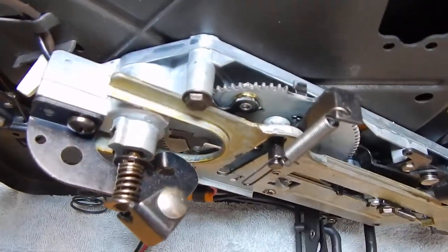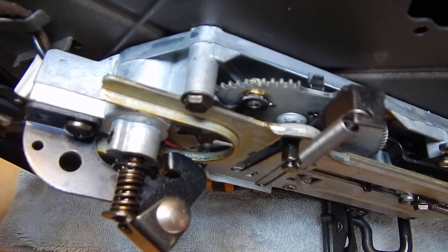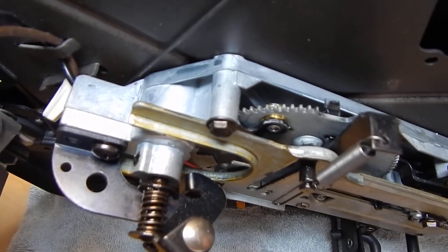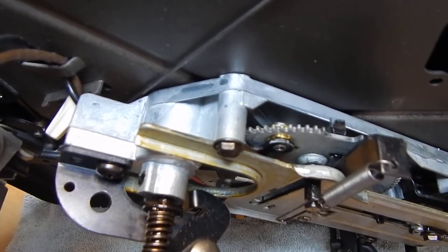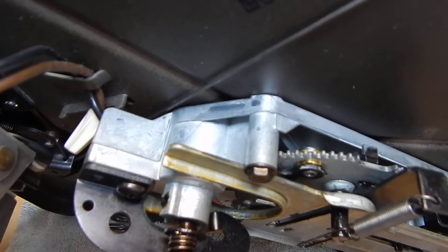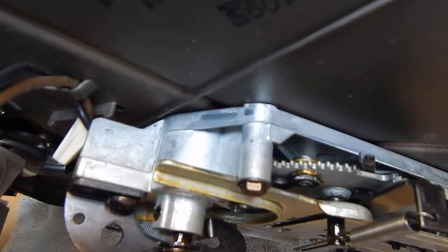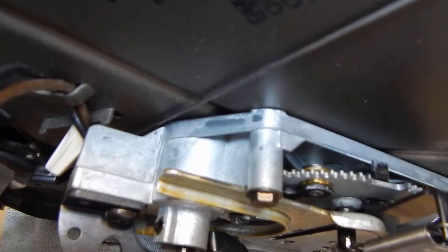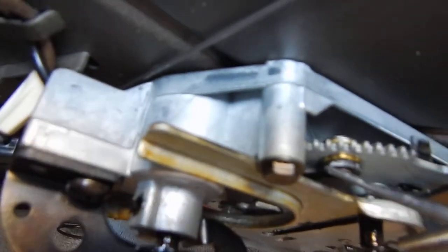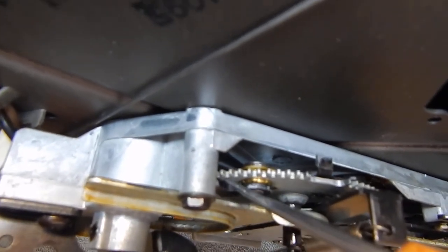Here's a close-up of that trip lever that will stick. If it's stuck in the tripped mode, this is what will cause the changer to continuously or perpetually reject. This is an older model — 1959 Zenith — but they're all pretty much the same design, same principle. What trips a reject is right here: this lever. It binds, it sticks.